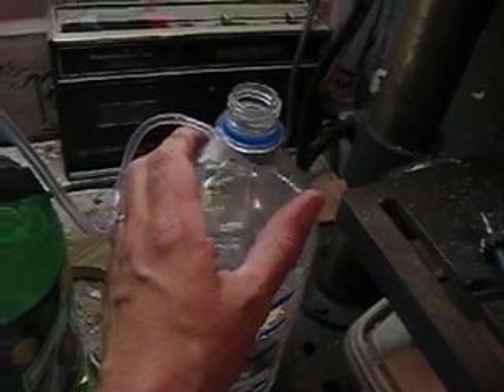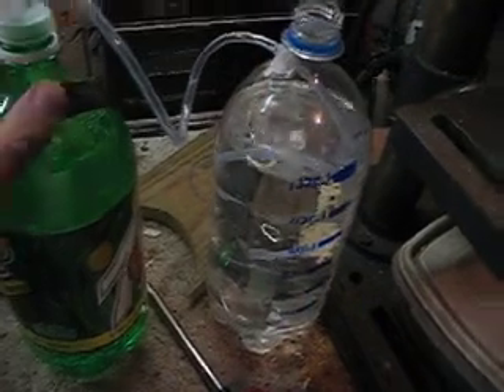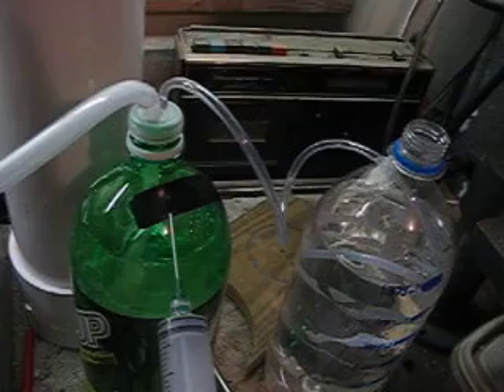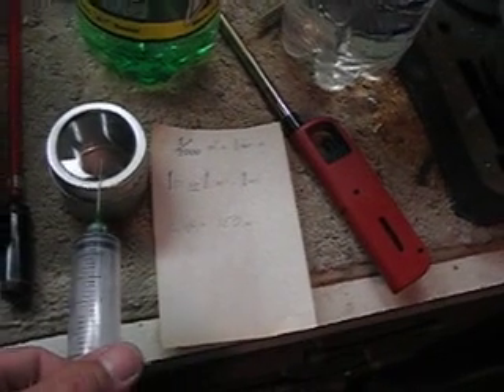This one would always be mixed with air somewhat. What I'm going to do is take the syringe, take samples of the pure HHO, inject it into this container — which I know is 150 milliliters — and see how much we need to get it to ignite.